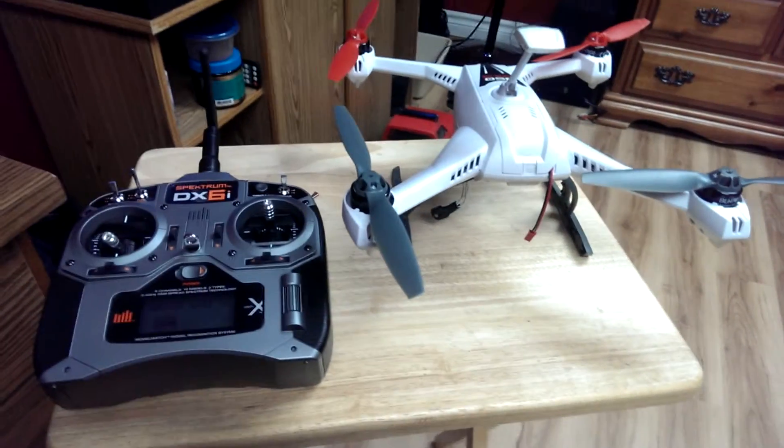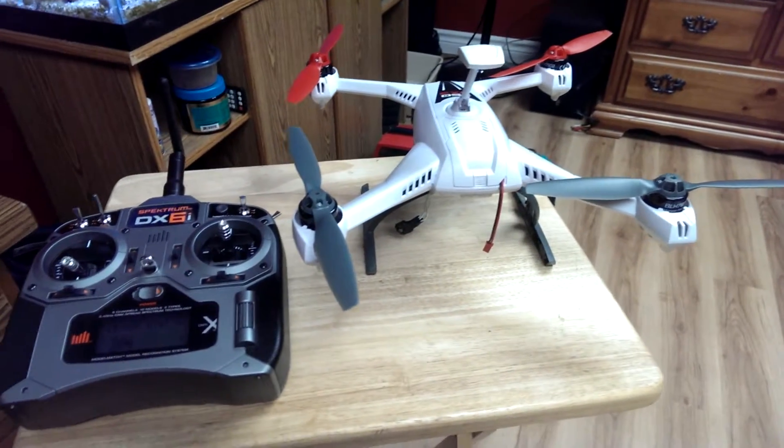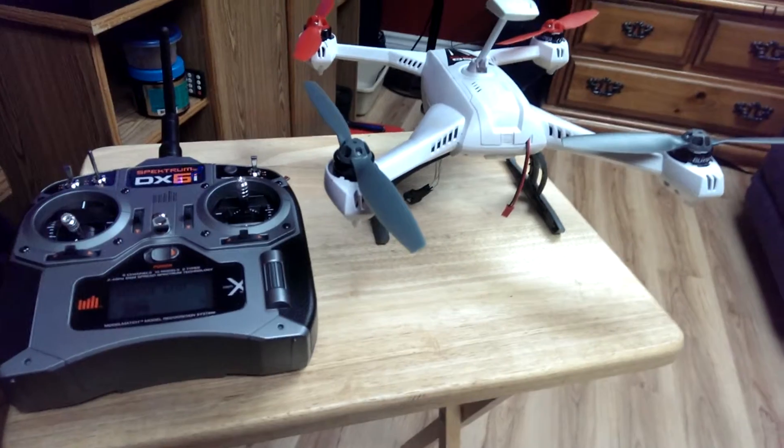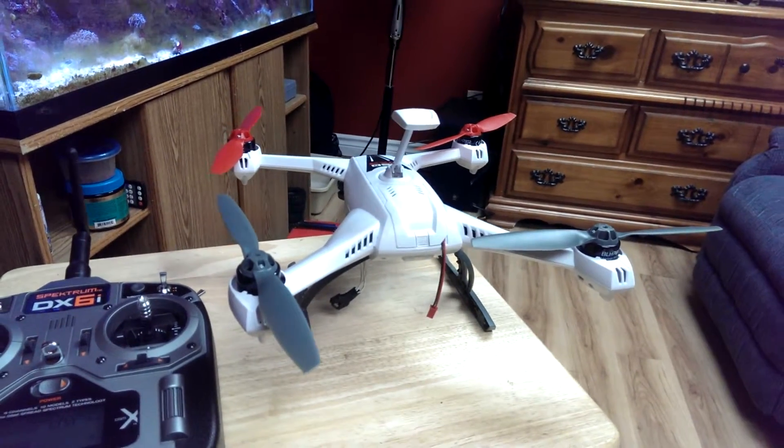Hey guys, I just wanted to make a video. This is something I haven't seen yet on YouTube — it's all over the forums — basically it's how to set up all four flight modes for the new QX3, Blade 350.